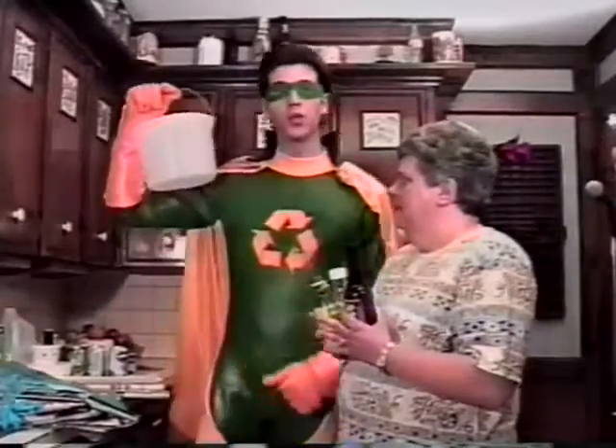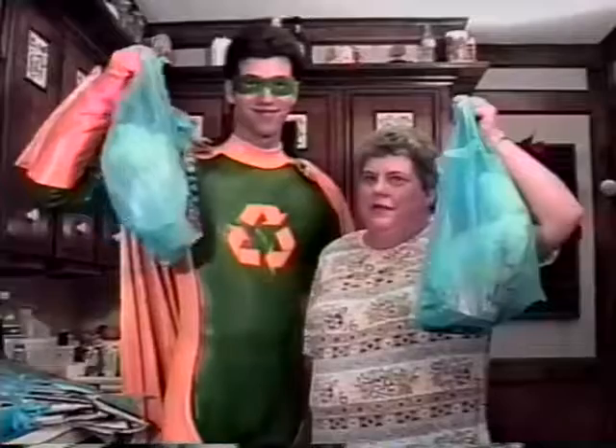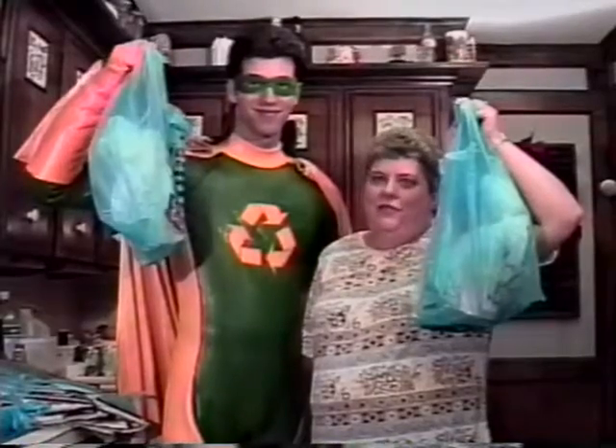Plastic should be rinsed out too. Now off to the curbside with the recyclables. That will make a difference.